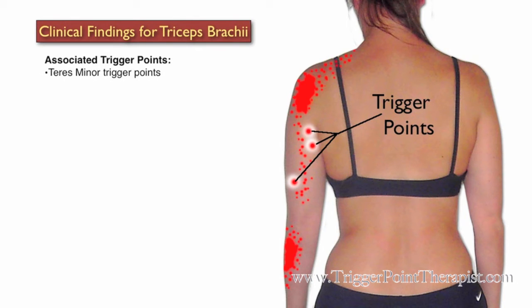Associated trigger points include those in the teres minor, supinator, and brachioradialis muscles.